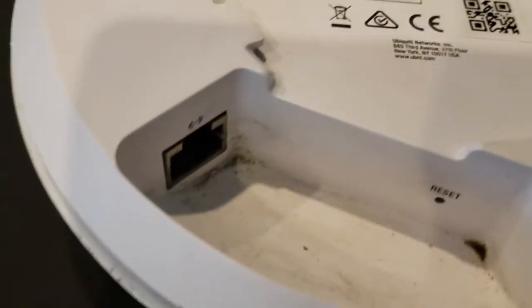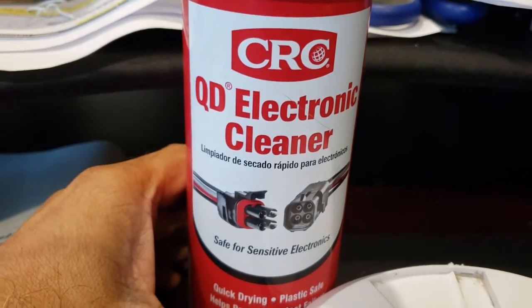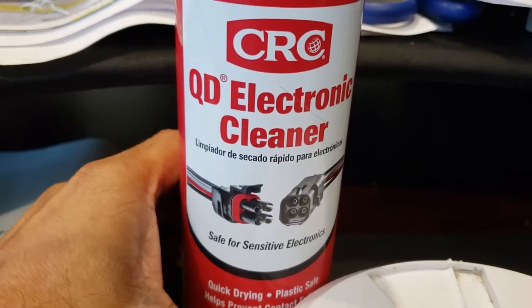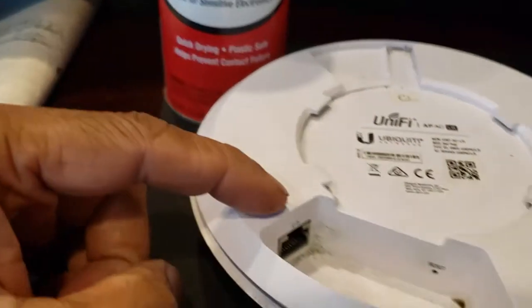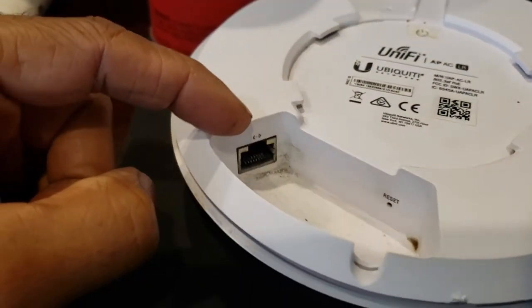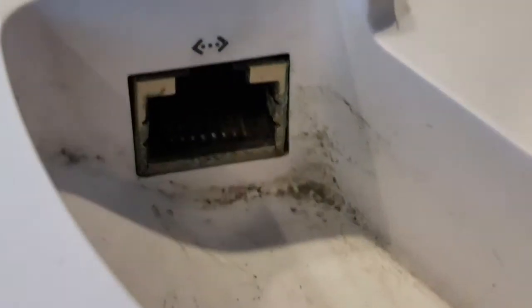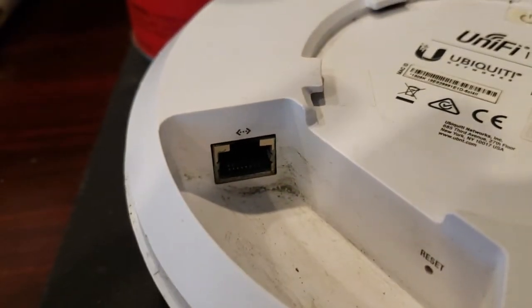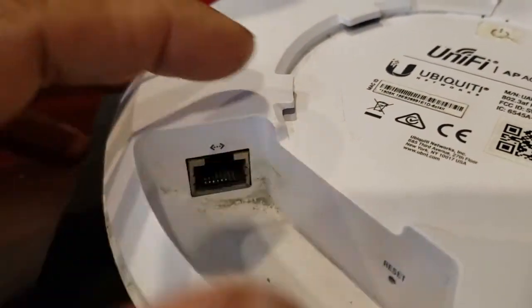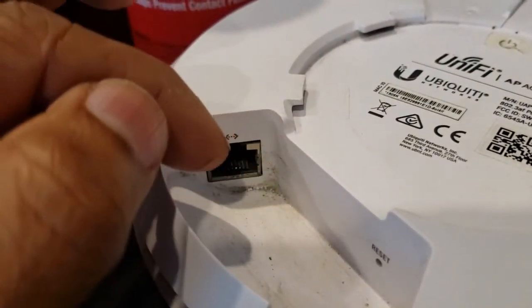I bought some QD electronic cleaner for about $7 at Walmart, sprayed it inside, let it dry a bit, and used a q-tip to try to clean the pins. But they seem to be corroded. I also tried a screwdriver to clean the pins, but that didn't work either.